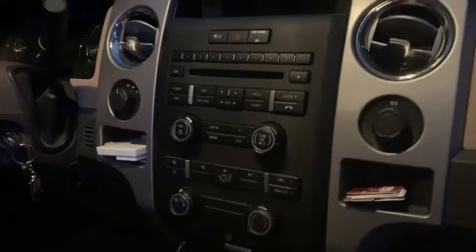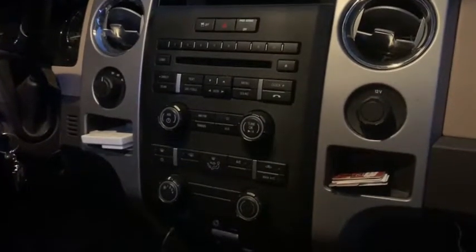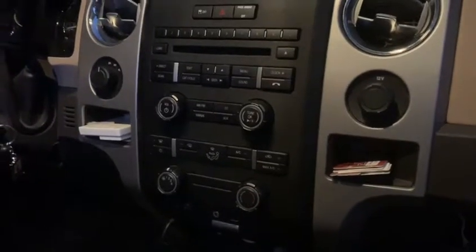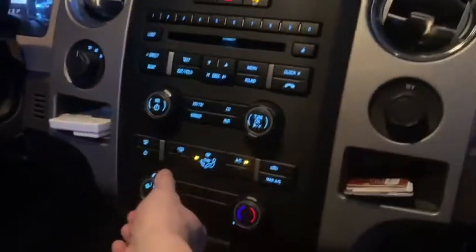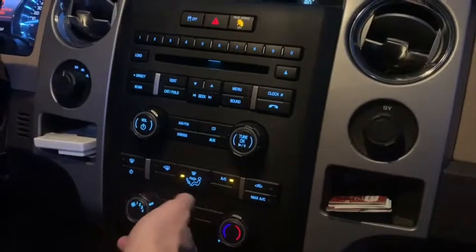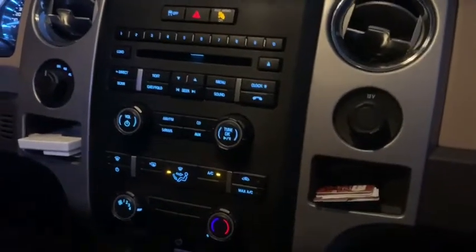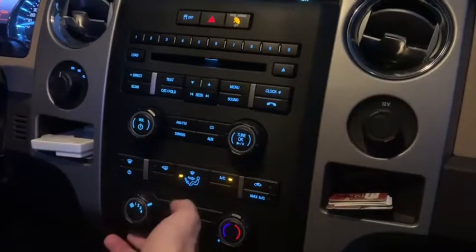We have an F-150 here. The symptoms are that when the air conditioning or heat is on and the blower is set to one, two, or three, nothing happens — but four does work. As you can see and hear, one: nothing, two: nothing, three: nothing, four is working. This means your blower resistor is blown and needs to be replaced.